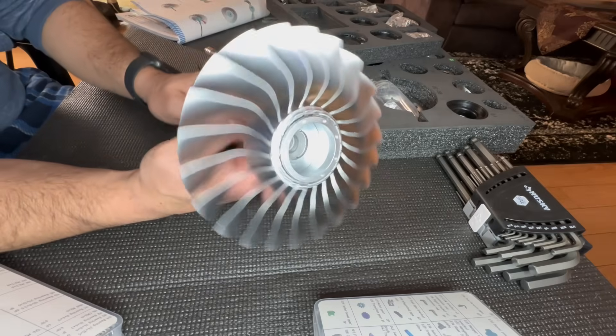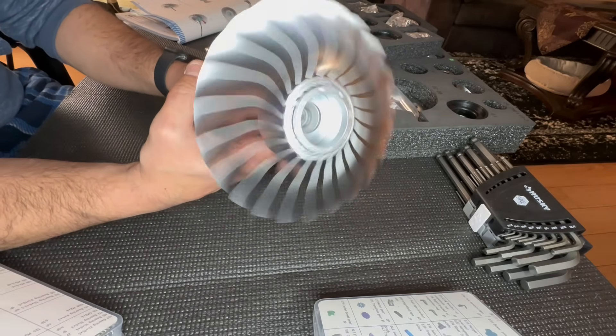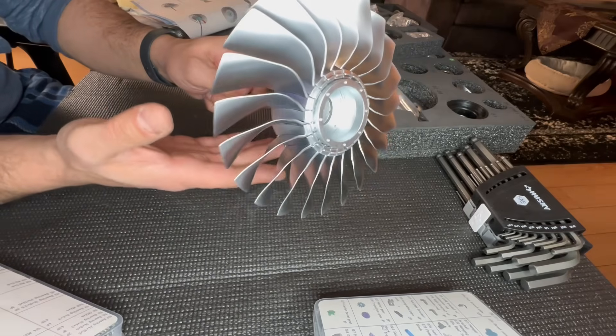Progress report: so far so good. I managed not to break any of my tools yet. We got the fan together, and when I turn it you can actually feel air coming out the back end — that's pretty cool.